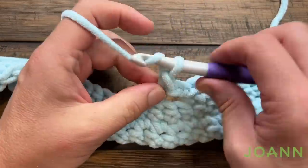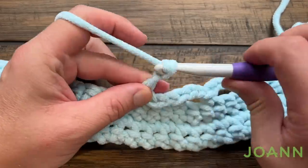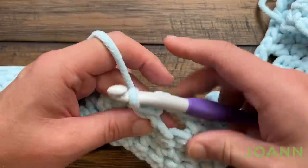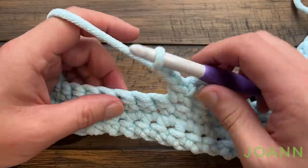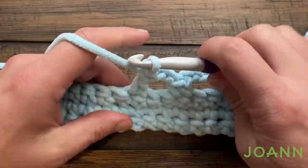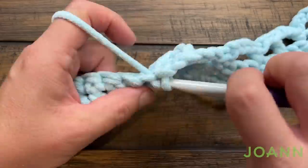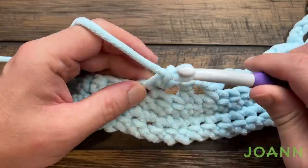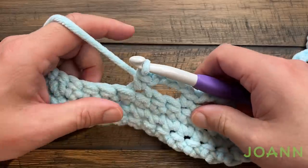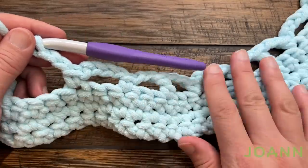Let's restart the repeat again: chain two, skip two, single crochet in the next, chain four, skip two and single crochet in the next. And now there's another shell worked — you're just going to keep repeating that until you get close to the other side. So chain two, skip two, single crochet in the next, chain four, skip two, single crochet in the next, then chain two — just double crochet the third one away if you're going to repeat this over and over to get to the other side.